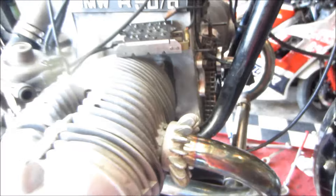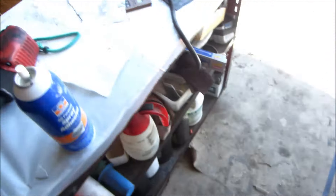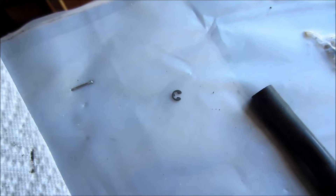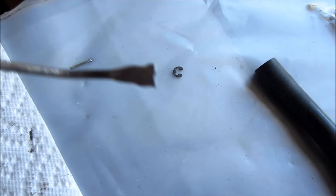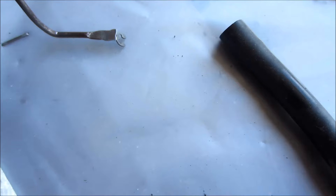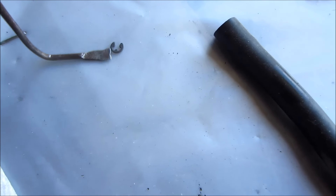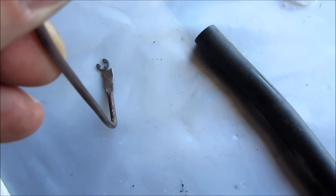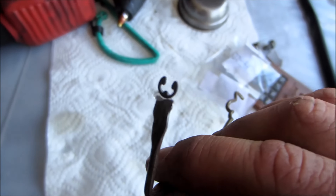Anyway, here's one of the clips and here's the other one. What I'm going to do is take a piece of coat hanger — I've kind of flattened the end out — and I'm going to put that on there and actually hot glue it on, so it'll be real easy to get in there. So there you go.